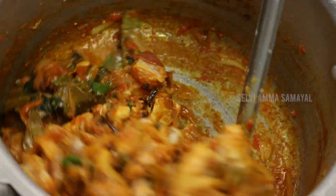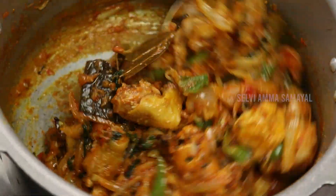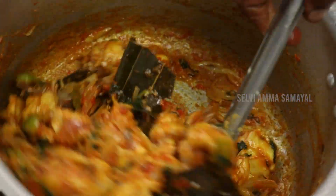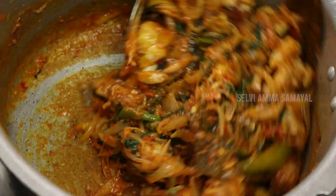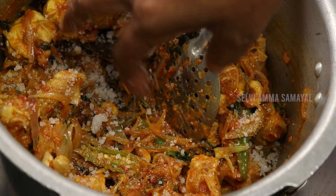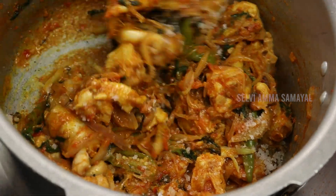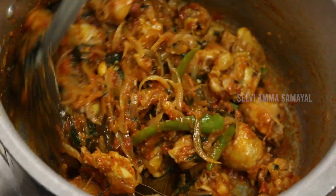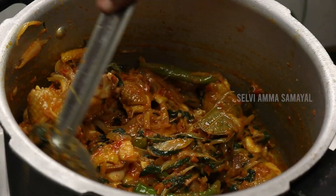The rice will be 80 ml. Then the rice will be 50 ml, then 30 ml of rice.